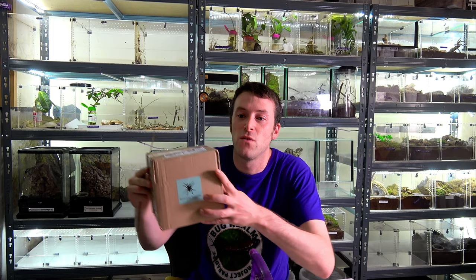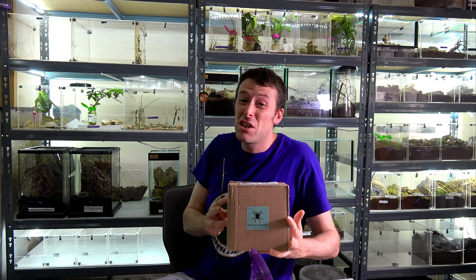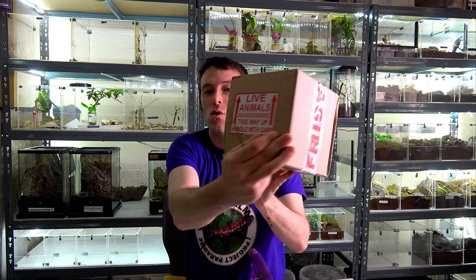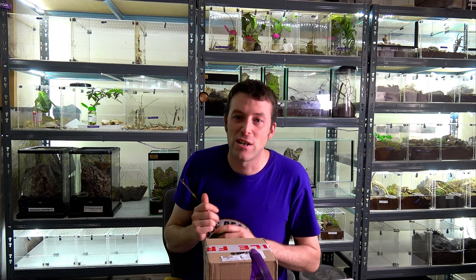Let's adjust this camera a little bit so we can see what's going on with this box. All zoomed out. First point of review: the box came in great condition. You can't always make the condition of the box something to review because that tends to be down to the postal service, which in our case is Royal Mail. They have the Skinny Legs Tarantulas branding, all the appropriate text — live animals, this way up, handle with care, and fragile tape.